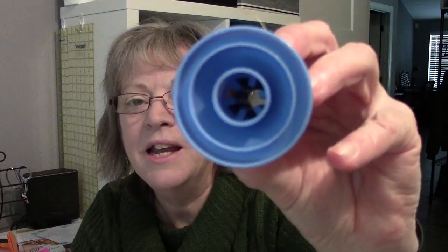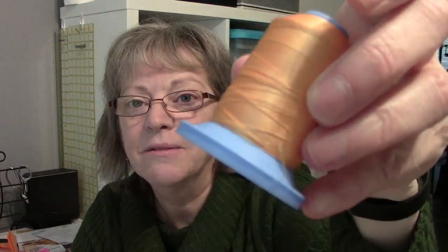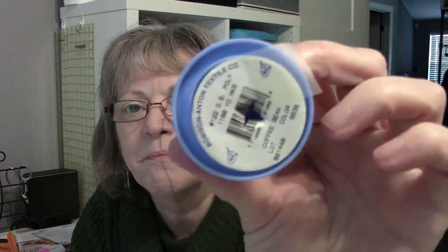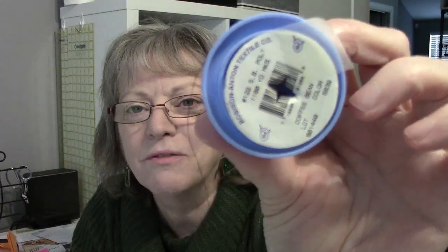I like the thread but I don't like the labels. They fall off and now I don't know what number this is. I tried taping the labels on with scotch tape — they fall off. Didn't work. I tried making labels but they didn't stick either.